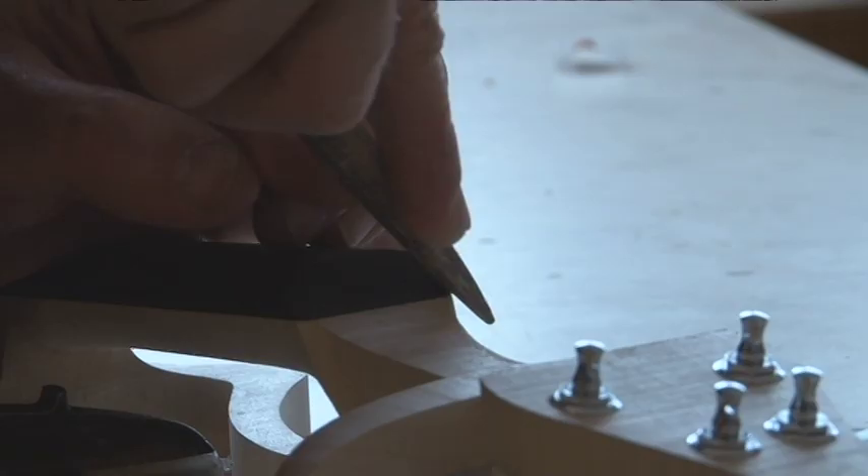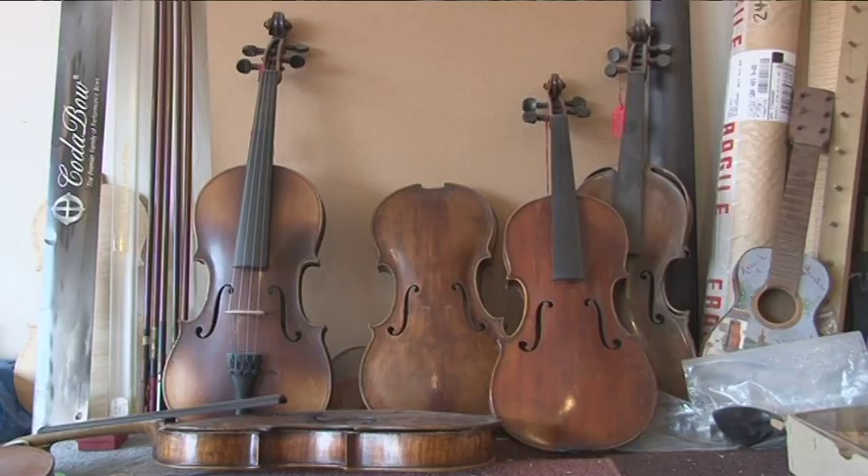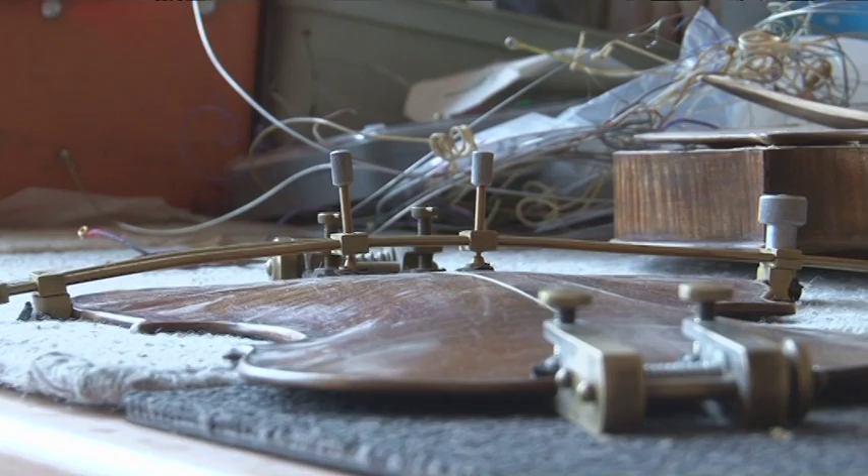I started making instruments at Art College in Halifax, Nova Scotia in Canada, and that was in 1975, so about 35 years ago. It sort of combined my interest in both music and art and craft. I play a lot of different styles of music from traditional, some classical, to blues rock, jazz, gypsy jazz.